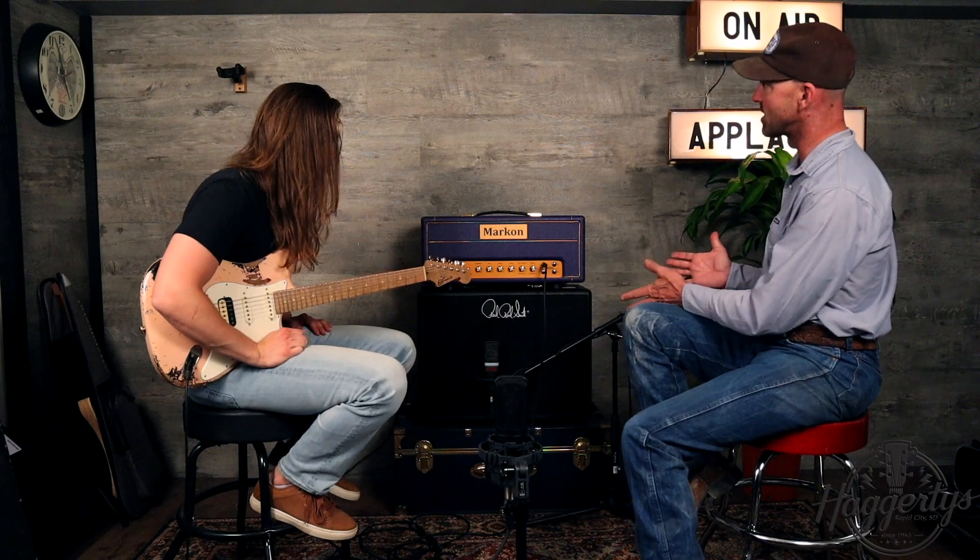We're playing this Marcon plexi-style head through the Hagerty's PRS Tremonti cab. It's actually a 1x12, closed back, which keeps the bass punchy — especially for metal. There's a Celestion Vintage 30 in there, which is a great speaker used by everyone from Steve Stevens to Steve Vai. It's a mid-range focused speaker and being a 1x12 we got a great sound. The cab is for sale here at the store.